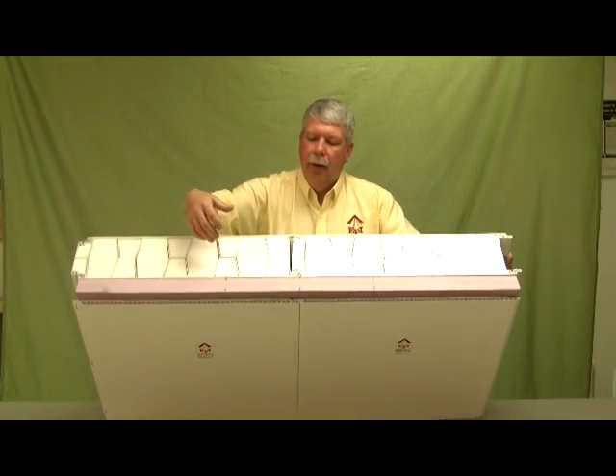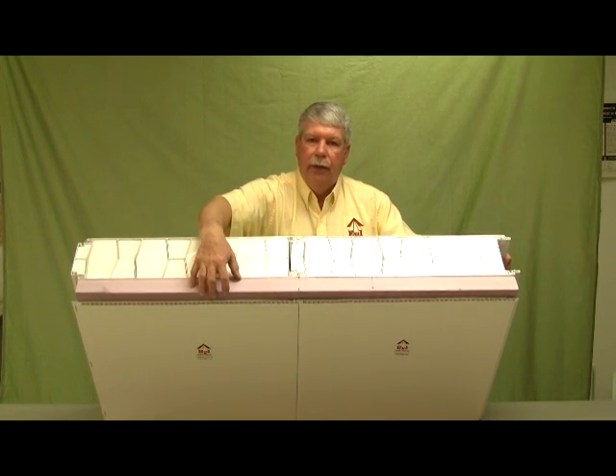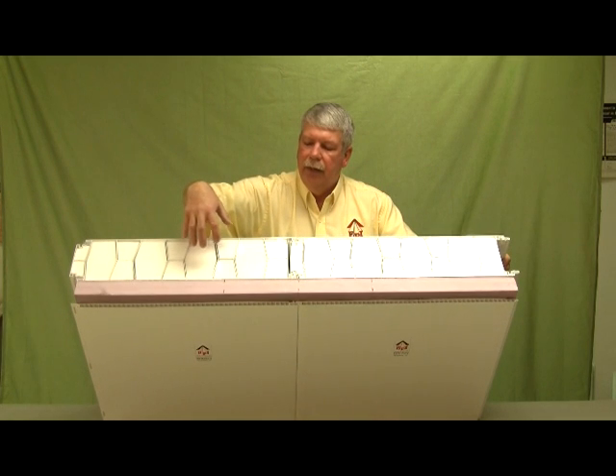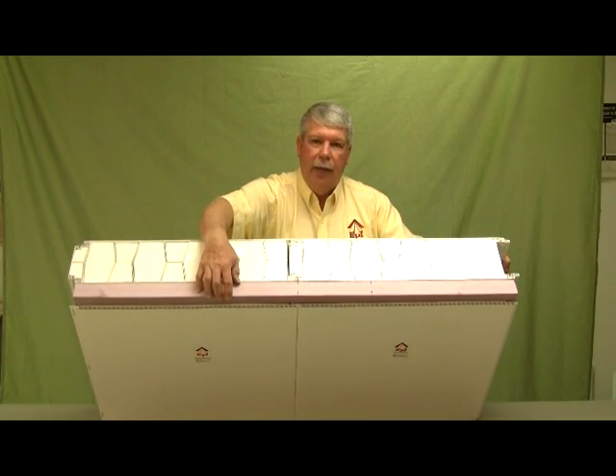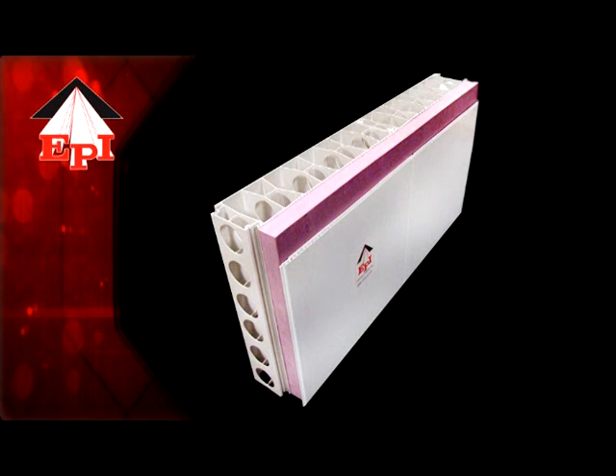The ExtraTech form can also be insulated on the outside of the panel, which would be on the outside of the building. So you'd have insulation inside the panel and insulation on the outside of the panel — either way to facilitate the construction of a warehouse, cold storage, or food processing plant. Besides that, you can add stone veneer or brick to the outside to finish up the appearance of the building's exterior.